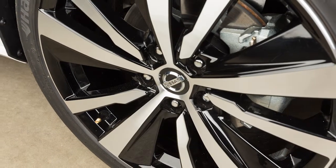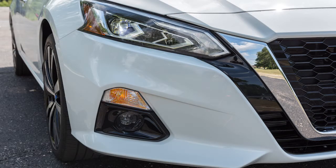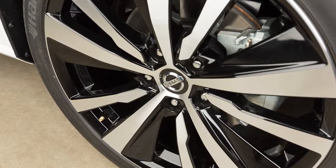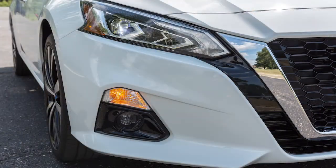Add air to the tire, and after a few seconds, the hazard indicators will start flashing. If the hazard indicators do not flash within approximately 15 seconds after starting to inflate the tire, it indicates that the Easy Fill Tire Alert is not operating. After the correct tire pressure is reached, the horn beeps once and the hazard indicators stop flashing.